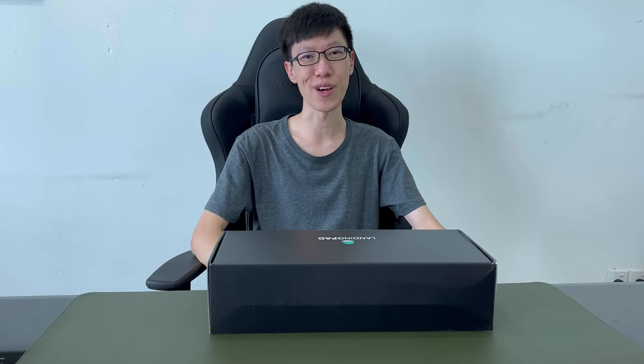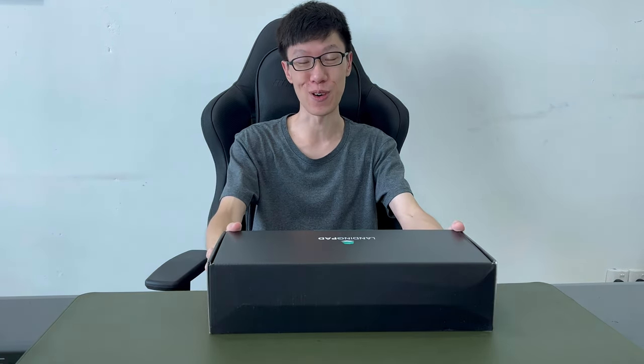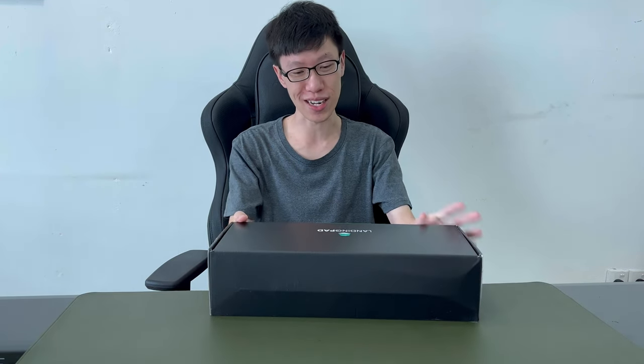Hey guys, how you guys doing? It's Ariya back with another video and today this is a little bit different setup. I'm not sure if it's nice or not, but I try to make it as clean as possible. So yes, of course, this is a sponsored one.